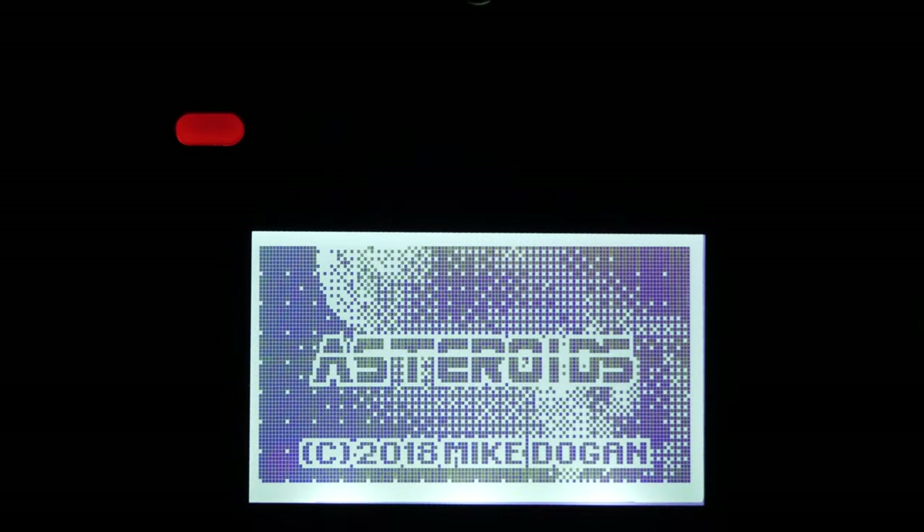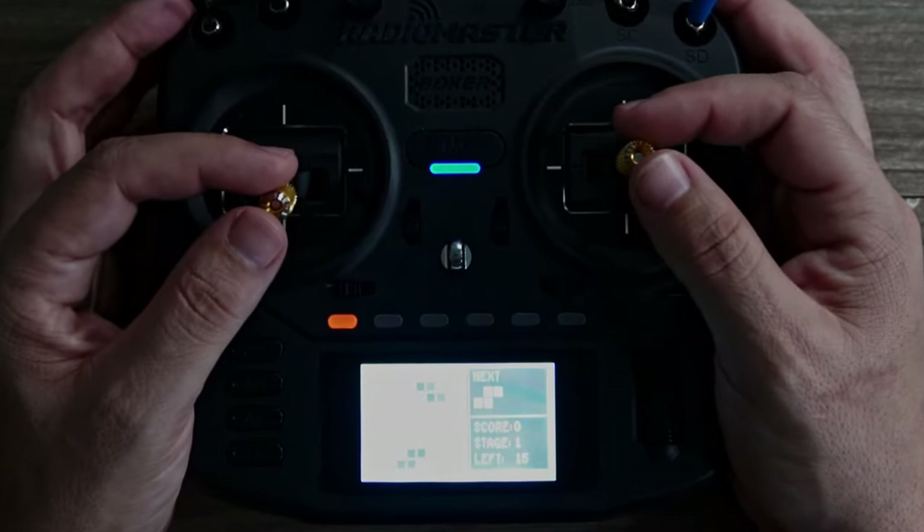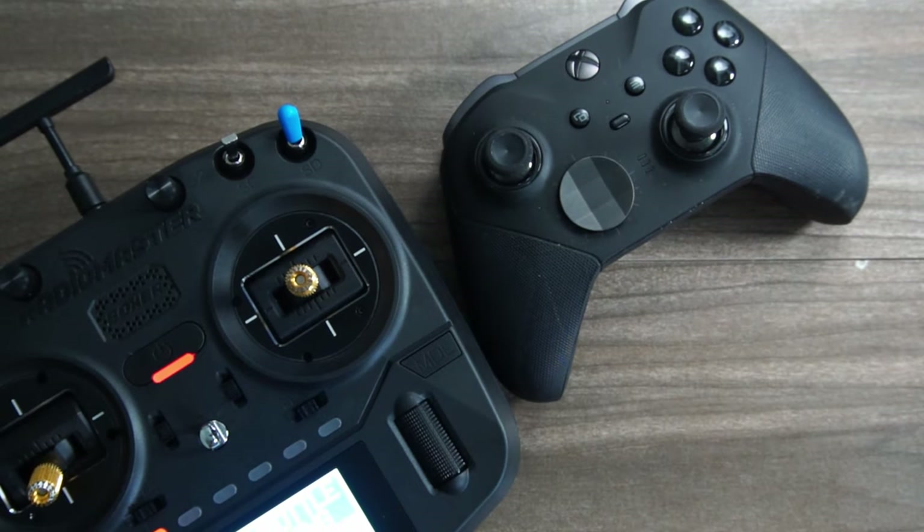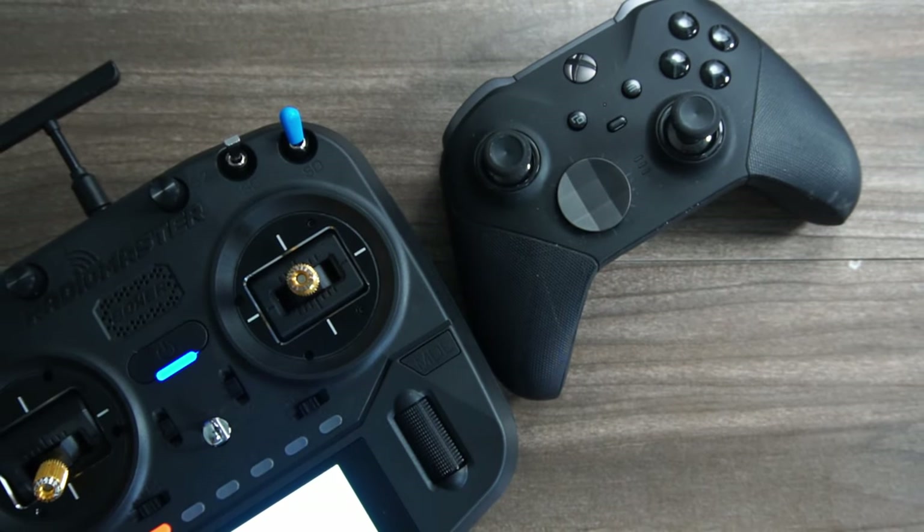Bonus! Several games come preloaded — Asteroids, Tetris, and several others. The controls on these premium gimbals mean that you'll get a smoother and nicer control feel even than the most premium game controllers, like this $200 Xbox Elite 2 that I used to game with.